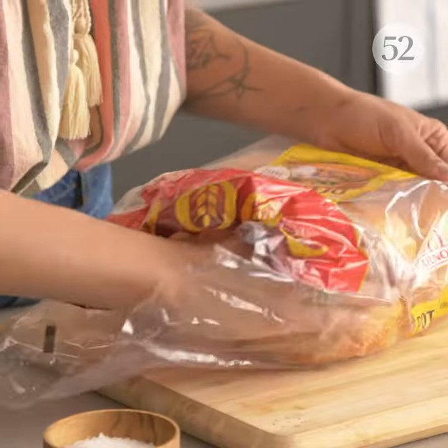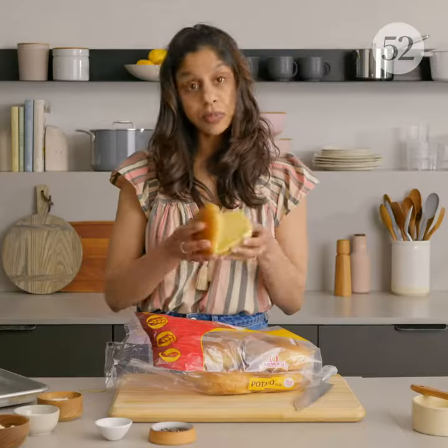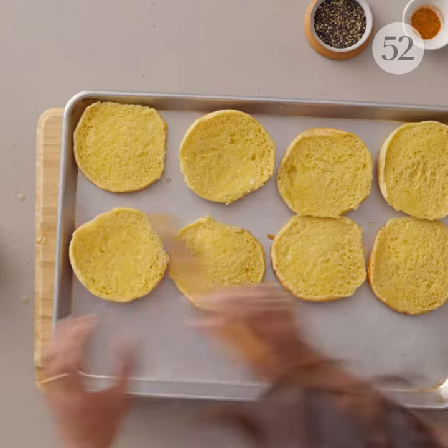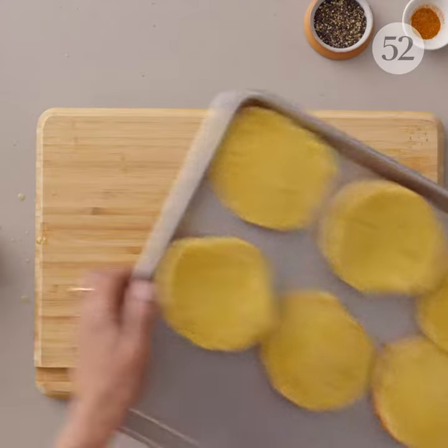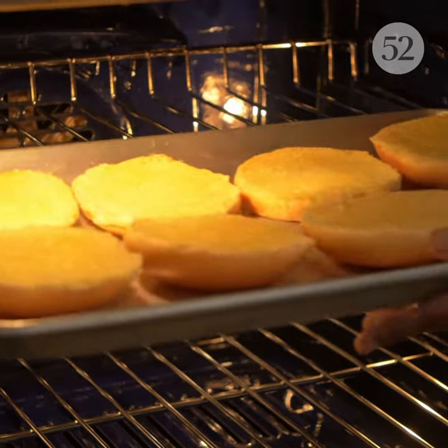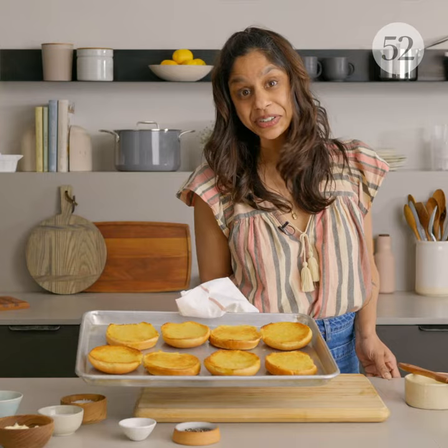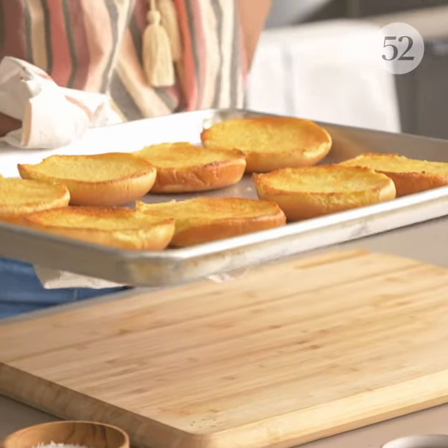The first thing we need to do is toast our beautiful potato buns. I'll split them and then put them on a sheet pan, brush them with some melted butter. That just helps them get nice and crispy and I do it under the broiler so that I can do all of them at once. Trust me, you're gonna want all these textures. How good do they look? That yellow color is so appealing.